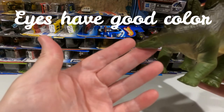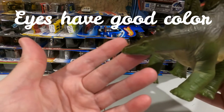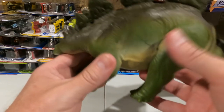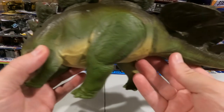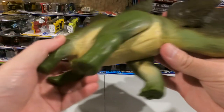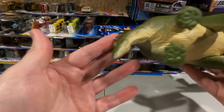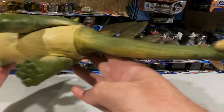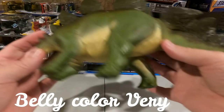Going from this side, you can see his color in his eyes is really nice. Got a really good texture here. And then going for a quick underneath pass — right there. That's what he looks like.